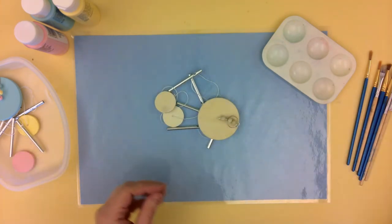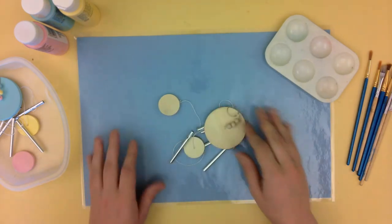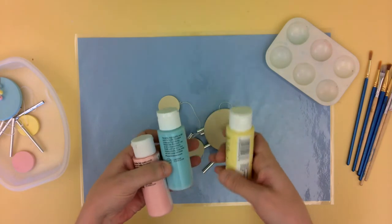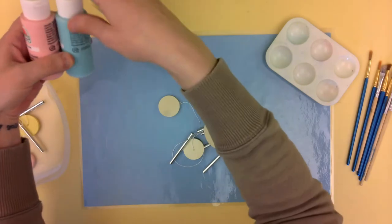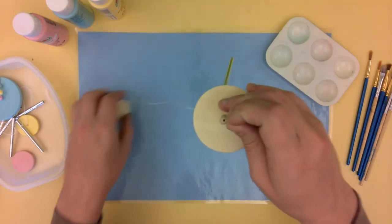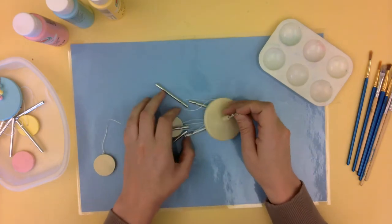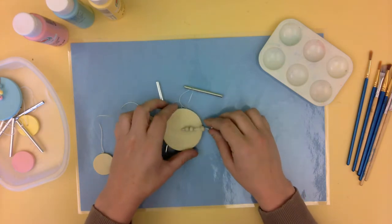So you should have received your wood wind chimes - they're just plain wood. And then you should have received some paint: a pale yellow, a light blue, and a baby pink color. Those are our spring colors we're going to be working with. And again, if you just want to go ahead and paint this however you like, that is totally fine, but I'm going to teach you some tricks if you want to make it a little bit more precise.